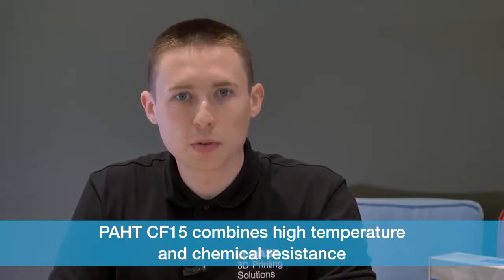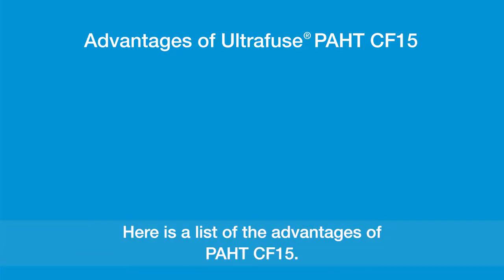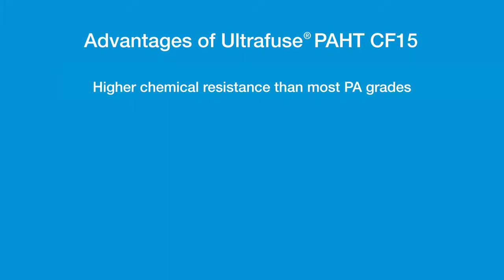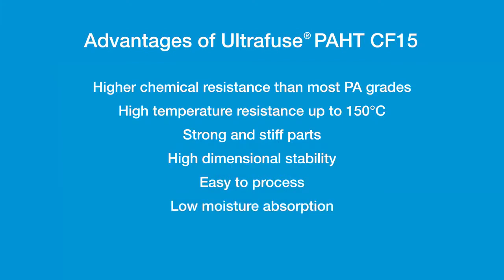PAHD-CF15 combines high temperature and chemical resistance with extreme mechanical properties. Here is a list of the advantages of PAHD-CF15: high chemical resistance in comparison to most PA grades, high temperature resistance up to 150 degrees Celsius, strong and stiff parts, high dimensional stability, easy to process, and low moisture absorption.